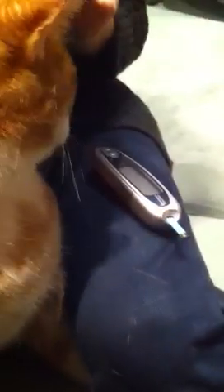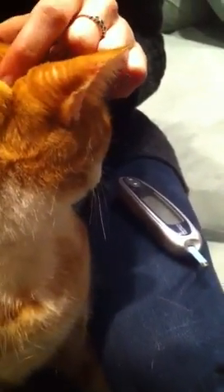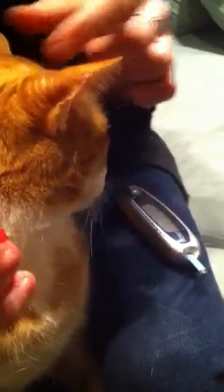I don't use the lancet that comes with the glucometer. I use a needle, which you can get from your veterinarian. This is a 25-gauge needle, and it just works better — it works every time, never have a problem, and doesn't appear to cause any more discomfort than using the lancet.